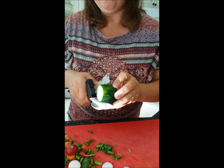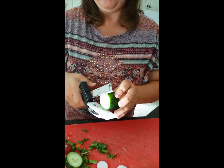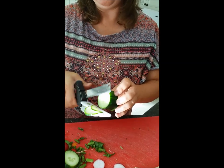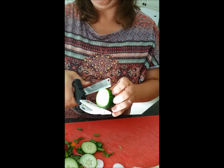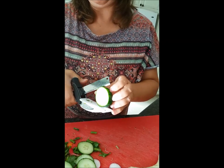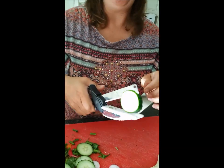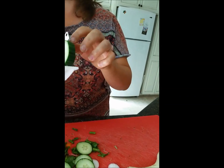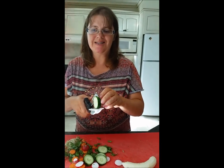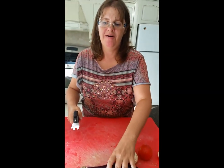Moving on to the cucumber — a hard vegetable, so it's doing quite well. Paper thin cuts, and it's removing the pieces off the cutting board, which is good. However, I caught my nail there because I took it too small. So that is a safety concern.